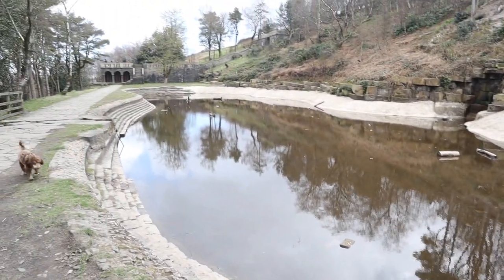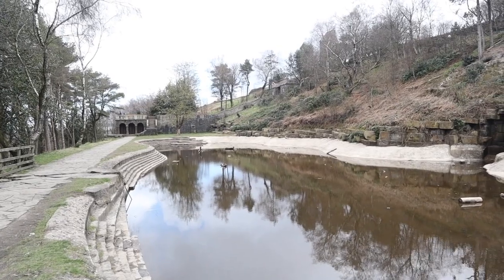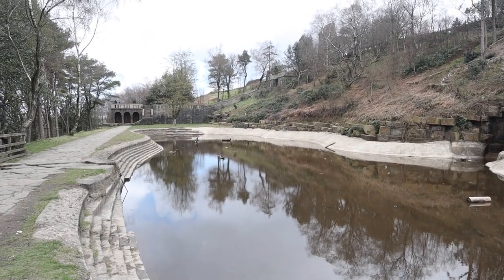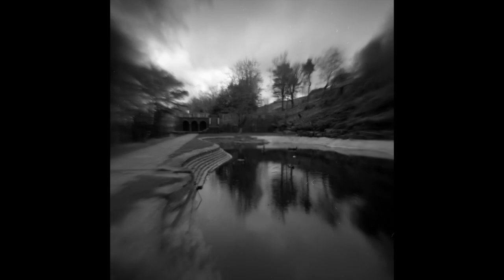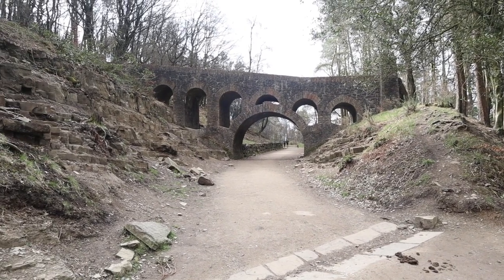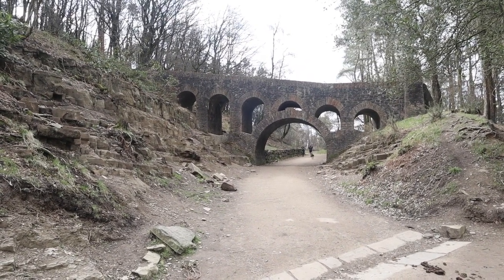Here we are at the Italian Gardens. I think the trees down at the bottom there make an interesting composition, and hopefully the image I get will work. I'm going to use these steps as a leading line on the opposite bank to the trees. And here we have the Italian Bridge, which makes an interesting subject for the flip lens camera. Hopefully it turns out well, and if it's any good I'll show it to you.